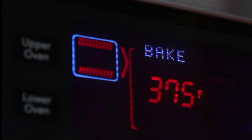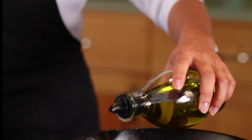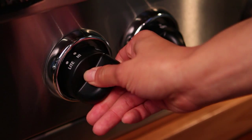Preheat your oven to 375 degrees. Take a heavy ovenproof skillet — a cast iron skillet if possible. They conduct heat beautifully. Drizzle the skillet lightly with olive oil and heat over high heat until the oil is hot but not smoking. This usually takes only one minute.